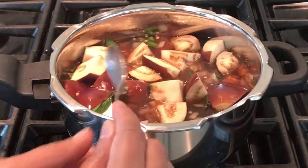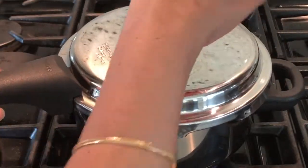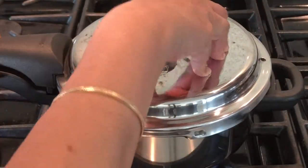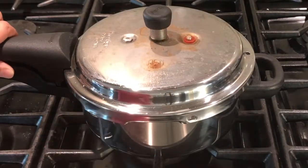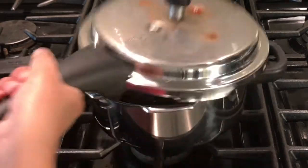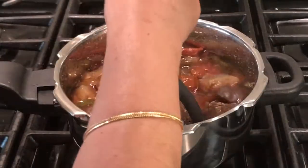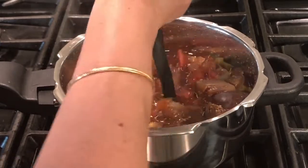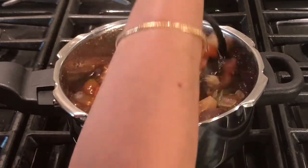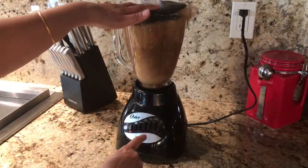Close the pressure cooker and cook for three to four whistles, according to your pressure cooker. After four whistles, switch off the stove. Make sure the pressure is fully released before opening the cooker. The chutney is nicely cooked — mash it with a masher, or blend it for just one minute.